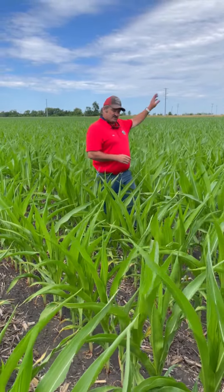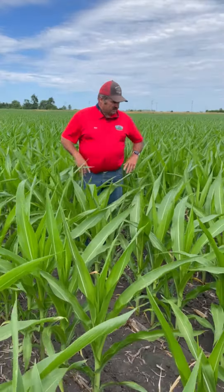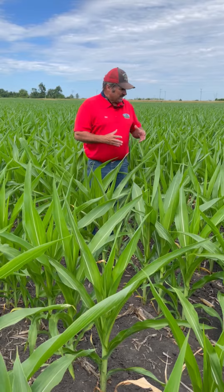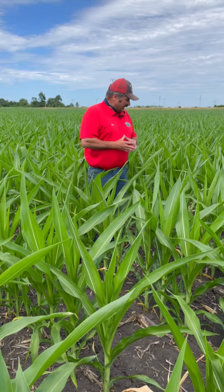Comparing that to ammonium sulfate applied in the fall — the timing is different and the product is somewhat different, but it is in the sulfate form. Here we see the least amount of sulfur whorl and striping. It's still present, but it's the least amount, and this plot is actually handling the dry weather better.